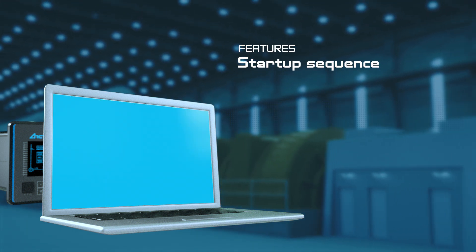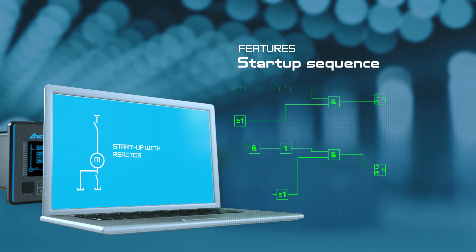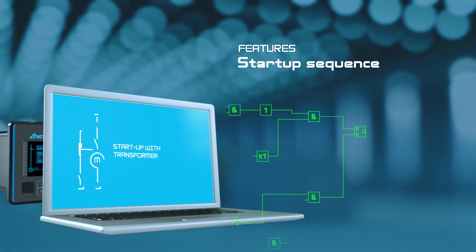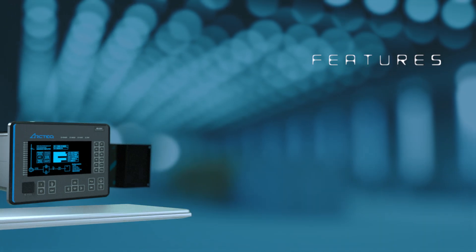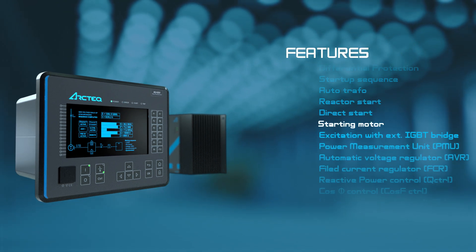There are several ways to start a motor. In Motor Commander, different start-up sequences can be created freely with a programmable logic. Starting Motor.